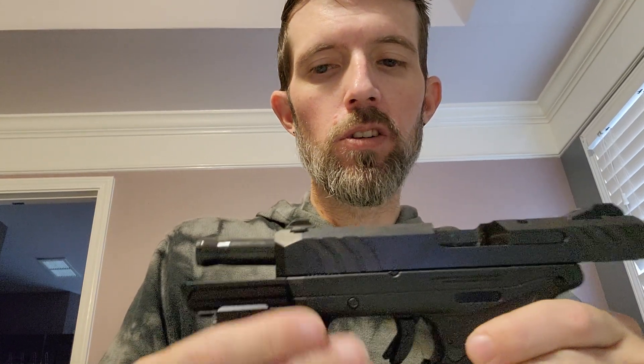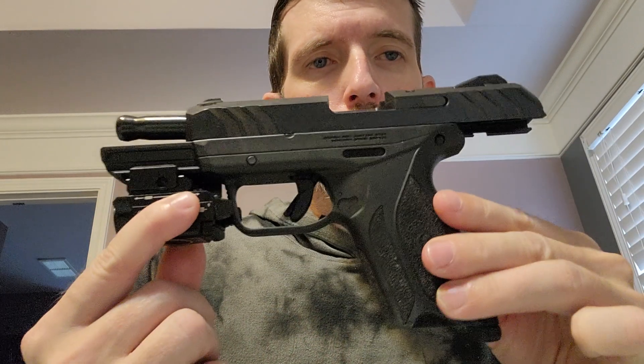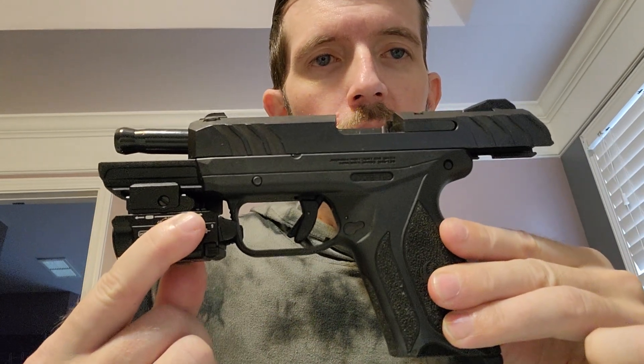Hey, what's up everyone? It's Cody the Duke. Real quick, want to do a quick review on the Ruger Security 9.